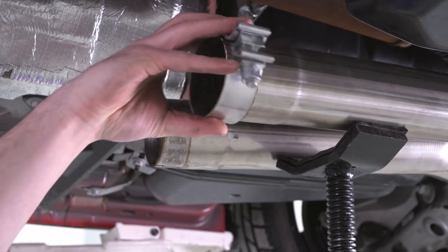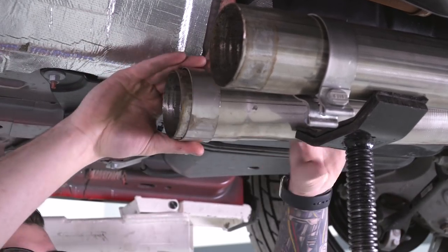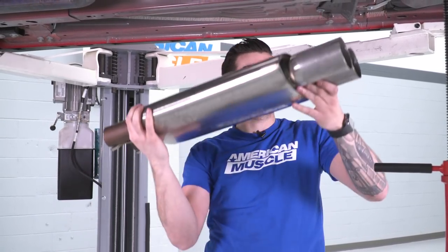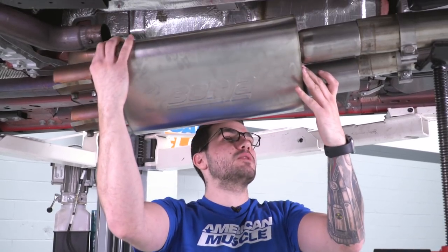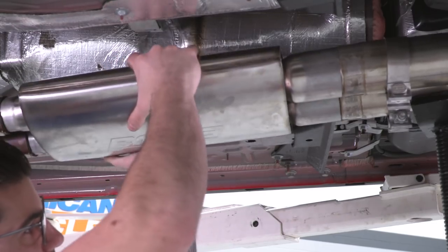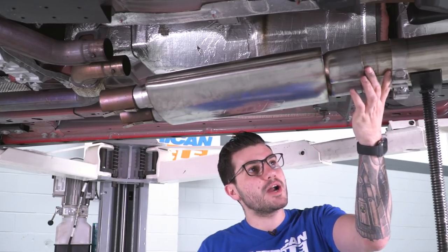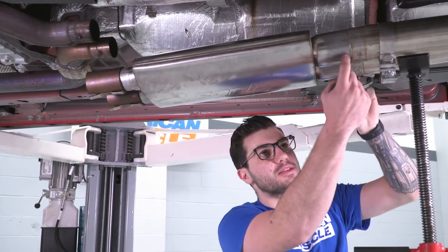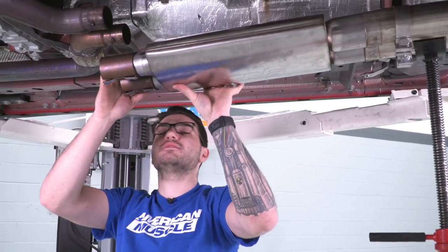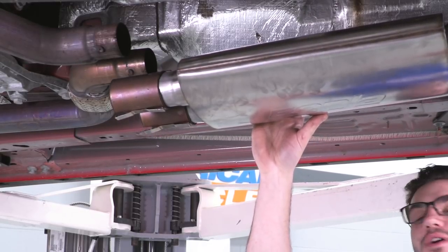Those clamps, we're just going to slide onto our Borla exhaust to have those ready to go. You can put your Borla Resonator Muffler in place starting with the outlet side going into the Borla cat-back. You might need a helping hand to pinch the two pipes together going toward the back end of your vehicle just to get them to line up with the outlet on the muffler. Here, we can lift the whole system up and line it up with our factory manifolds. Keep in mind, a pole jack or a floor jack is definitely going to come in handy just to jack this up and make life a little easier.